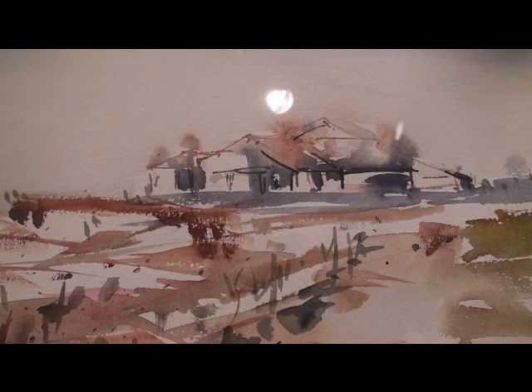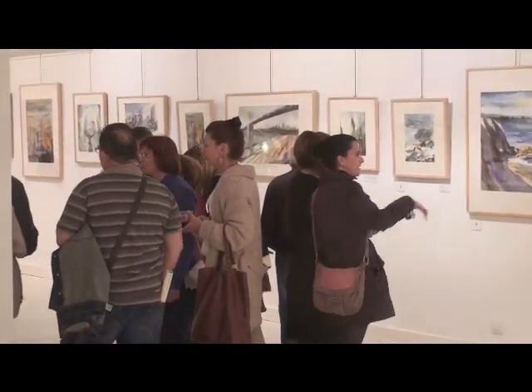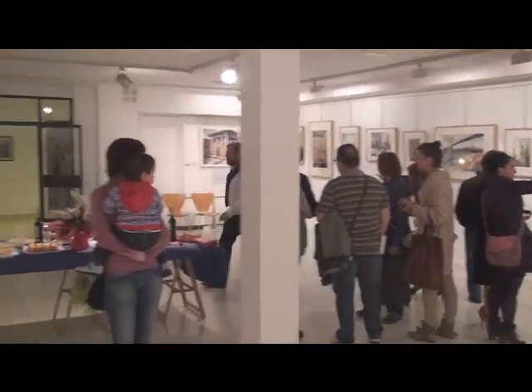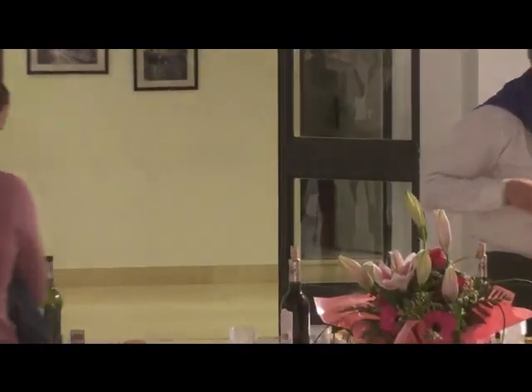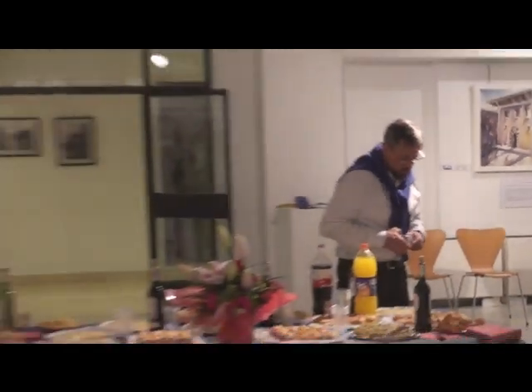Mare Nela Sagavaster presenta una obra en la que prioriza el color y las transparencias sobre el concepto. Son, como dice José Hierro, acuarelas puras, de colores vibrantes, atenuados por el agua. El título de la exposición, Jugando con el agua, define la esencia de su obra.